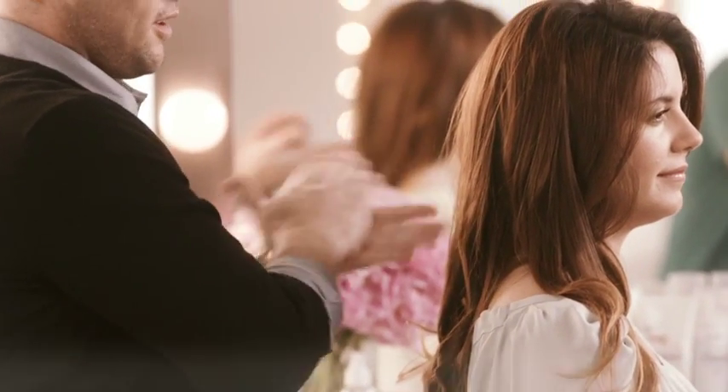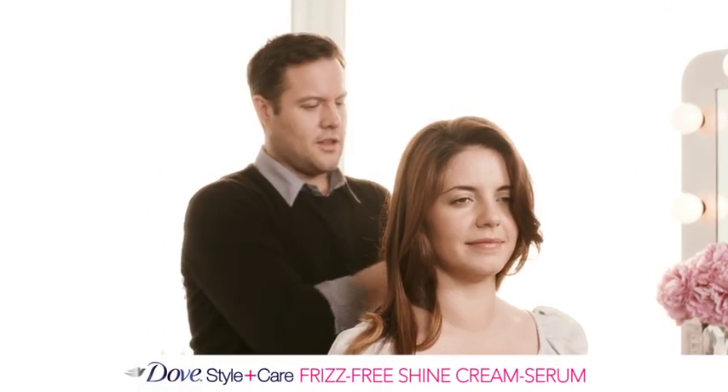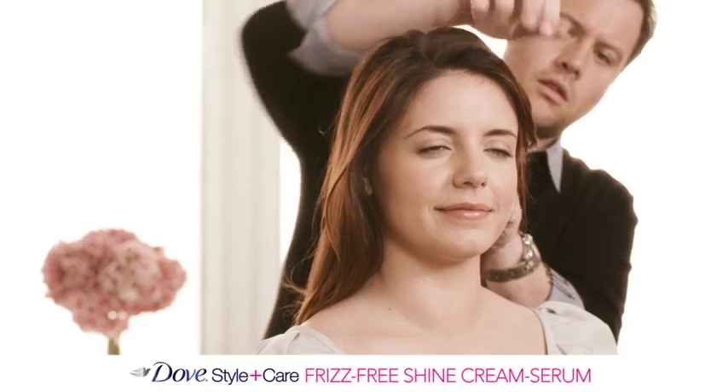When all the hair has been curled, rake a dime-sized amount of Dove Style Plus Care Frizz-Free Shine Cream Serum throughout the hair to break up the curls and give pieciness and shine.